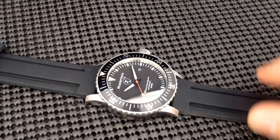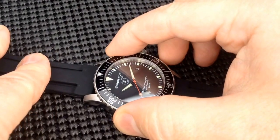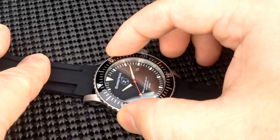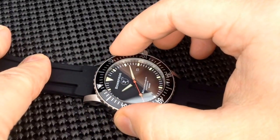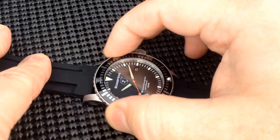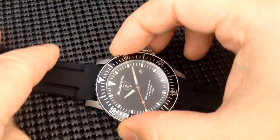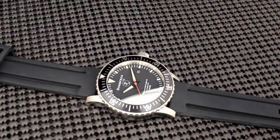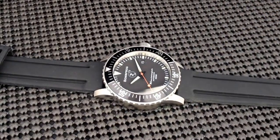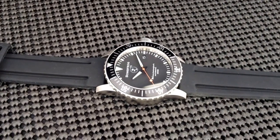Next up, we have a 120-click unidirectional rotating bezel. The clicks are very precise, as you can see. There's just an ever so slight bit of play — nothing extreme that someone could not live with in any way, shape, or form. The insert is the standard aluminum metal insert, and it does have a lume pip at the 12.